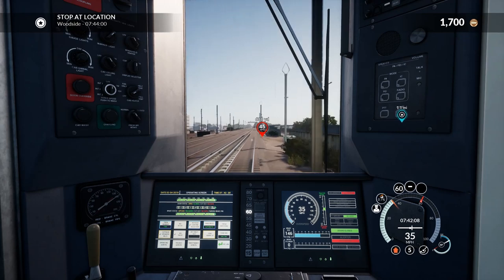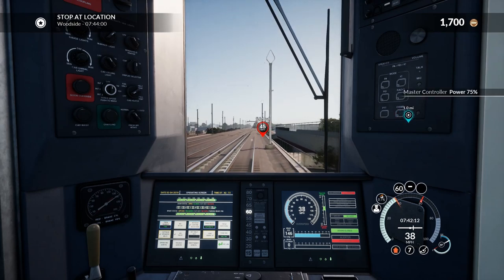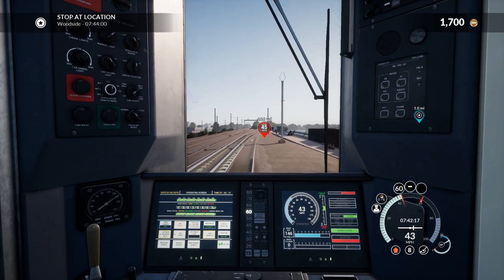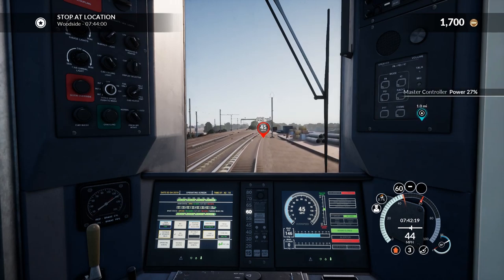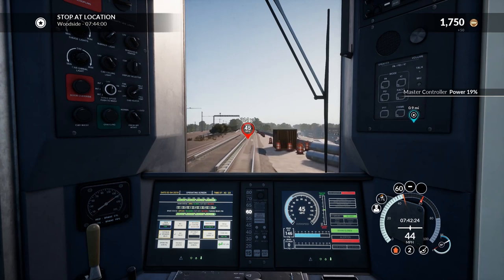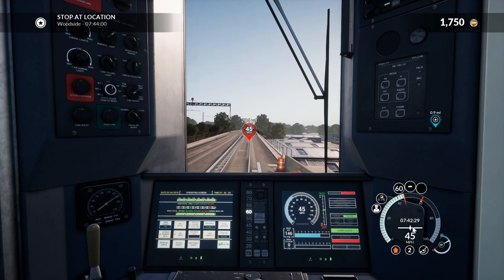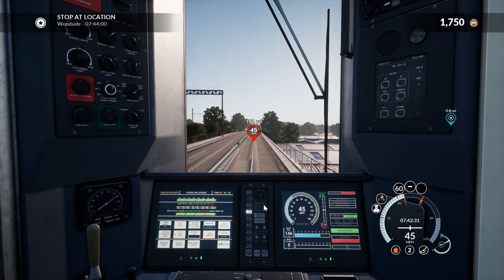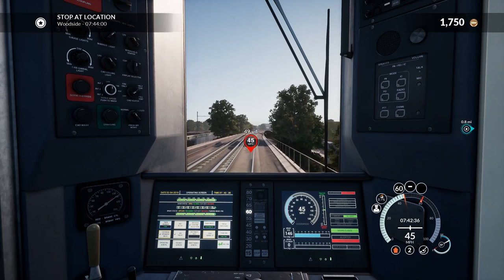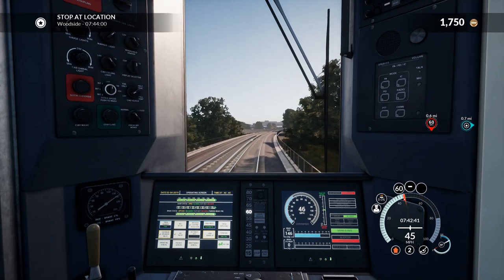You have to let the train stop, then reset the brakes, take the reverse lever, reset and recharge the brakes — it's not fun. I'm only going to accelerate up to about 45 miles per hour because that's the limit coming up. I'm going to throttle notch 2 to hold us. My whole objective at the moment is to balance that bar down there.